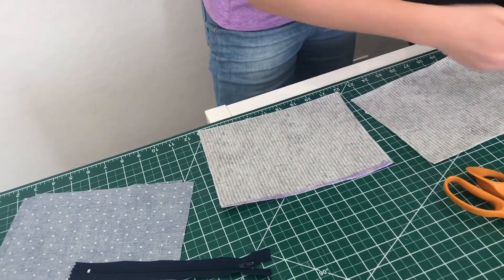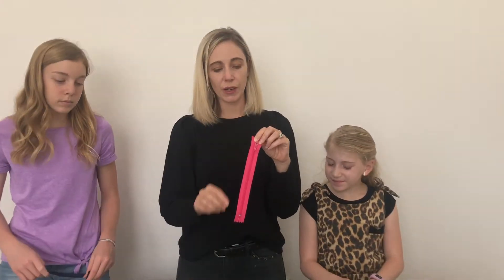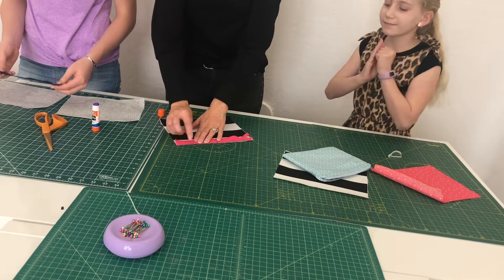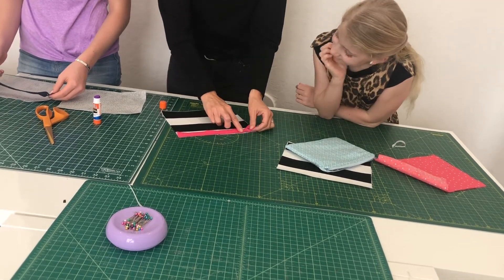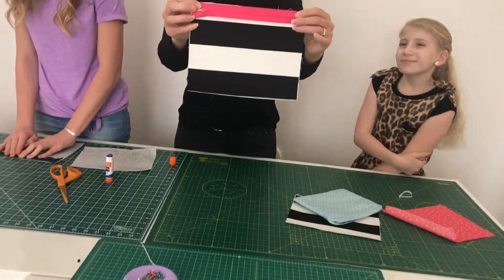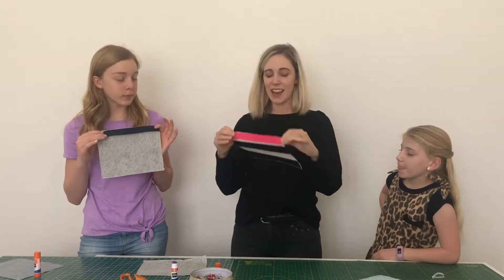Once we have our glue, we're going to take the zipper. You need to recognize the right side and the wrong side of the zipper. The right side is the side with the zipper pull. We're going to lay the right side of the zipper down — pretty sides kissing — lining up the raw edge of the zipper tape to the raw edge of the fabric.